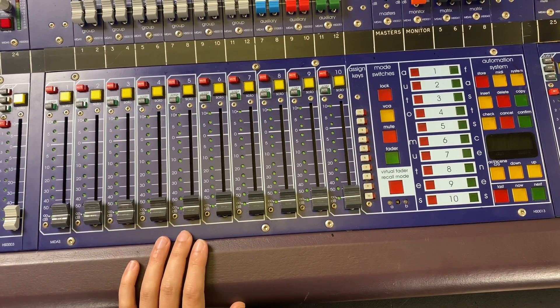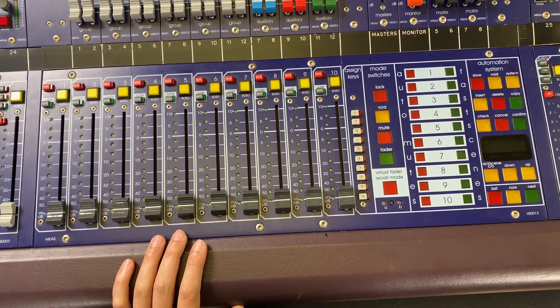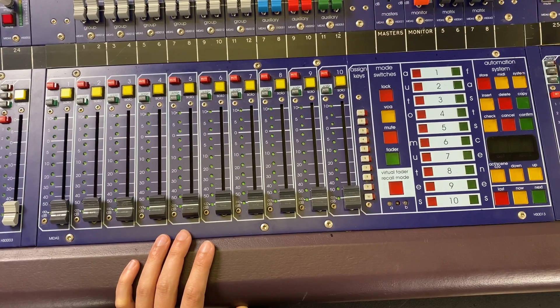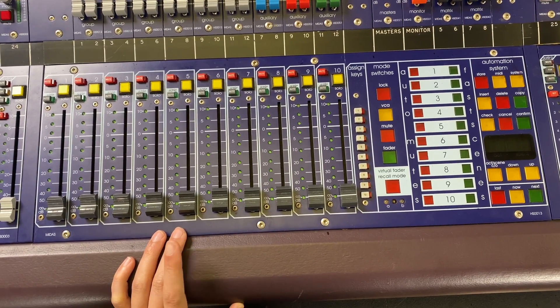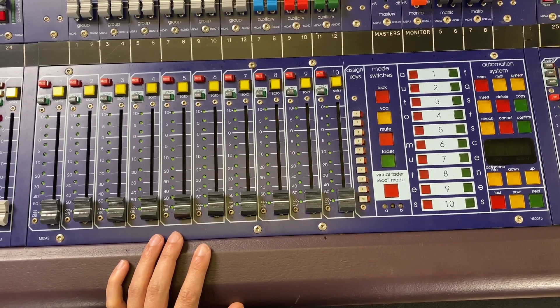The manual — or there is a P-Touch label on the console and on the case — said the battery in here was changed in March of 2015. So before we power this on, I want to get that changed, and we'll show you how to do it.